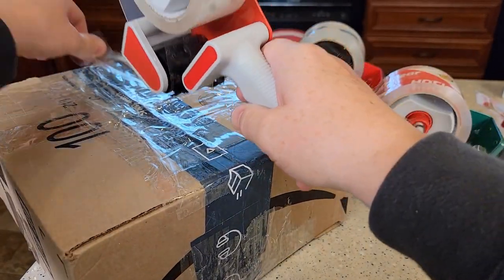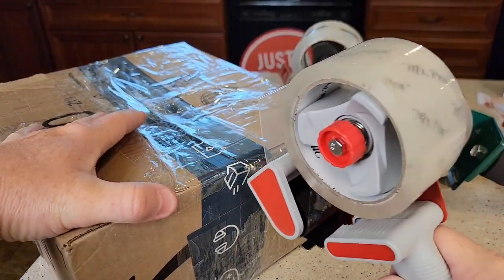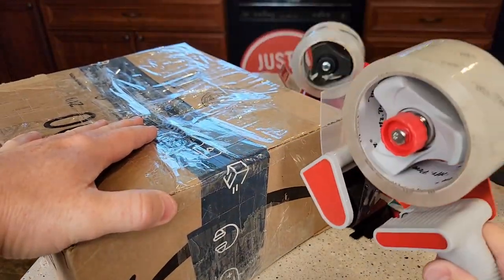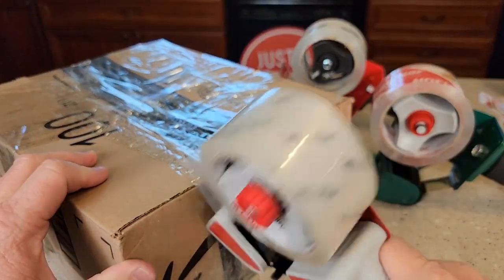So let me demonstrate how easy it is to use. You're going to cut it down and when you want to tear it, just press it against and kind of turn a little bit. It just works very, very well.